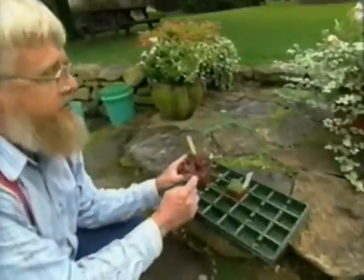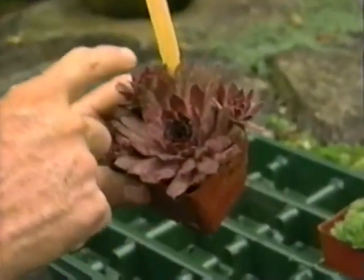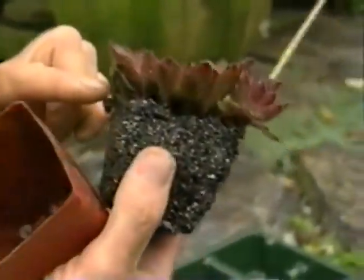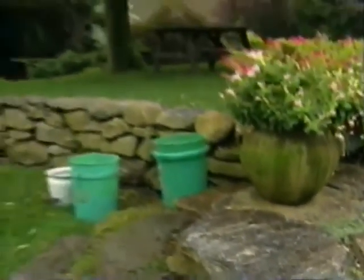Just look at this sempervivum — you can see why it's called a hen and chicks. There's the mother hen, and there are the three little chicks. In fact, I could break this apart and get four different plants out of that little cluster. Now let me show you how I would plant it in the wall.